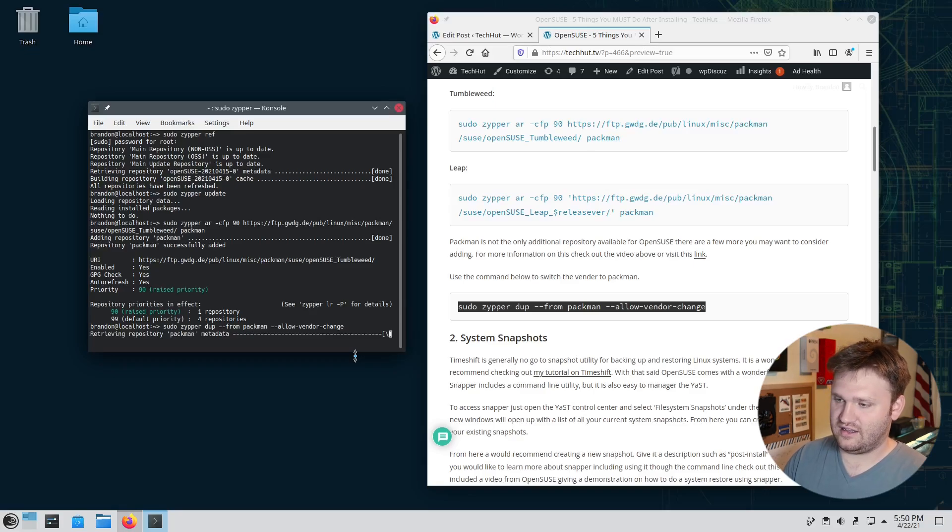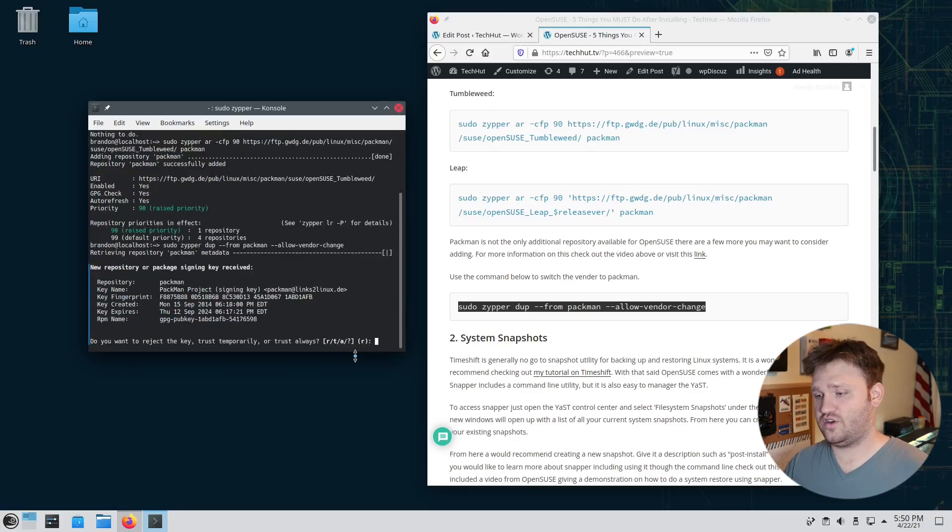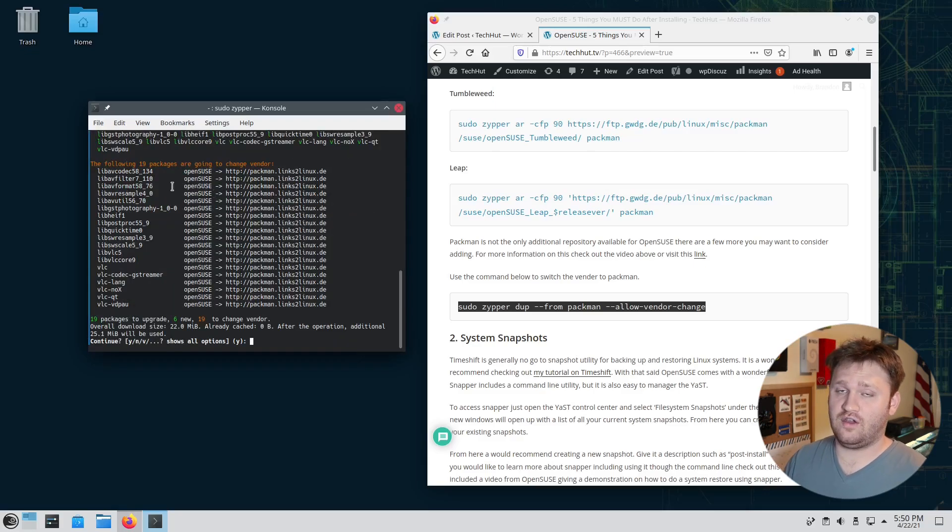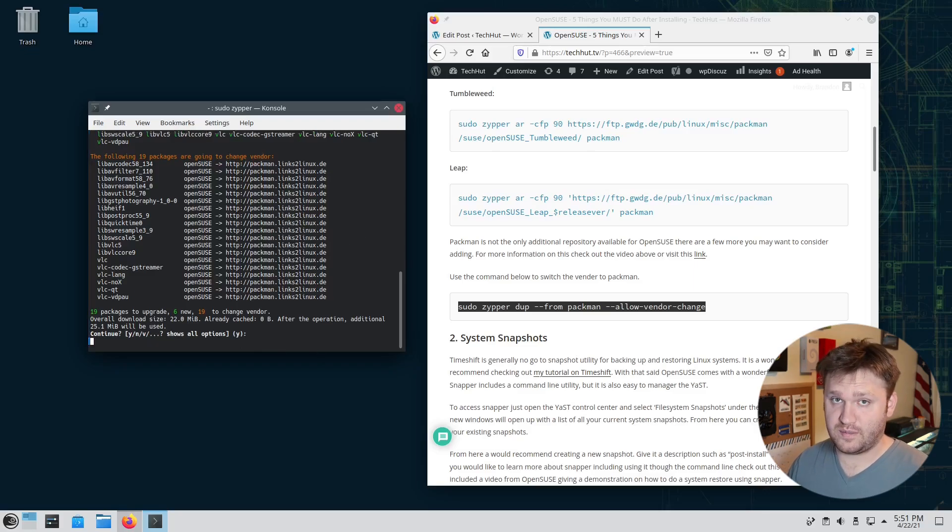When prompted, we trust the repository key by hitting T and pressing Enter. It then gives a rundown of packages that will be switched over to Packman — mostly media codecs, which is the main reason we're doing this. Since Y is the default selection, we can just hit Enter to confirm and proceed.